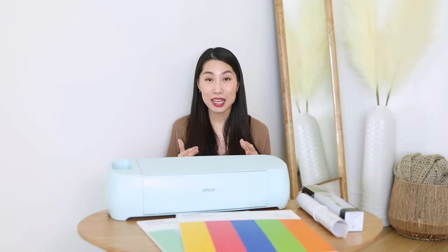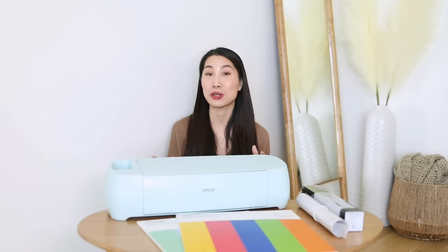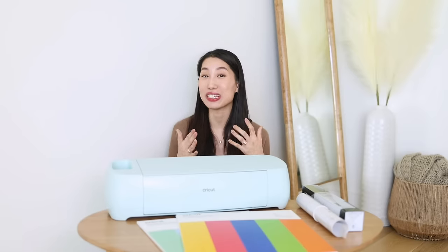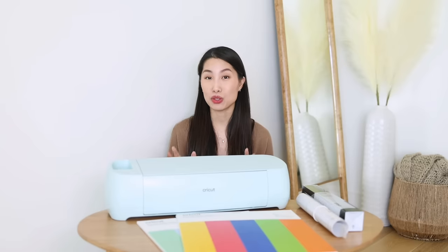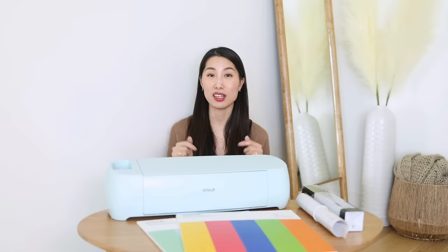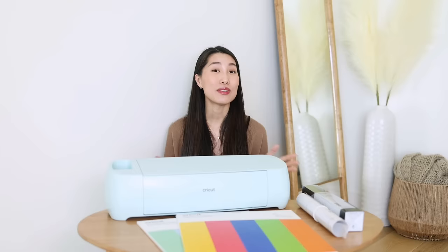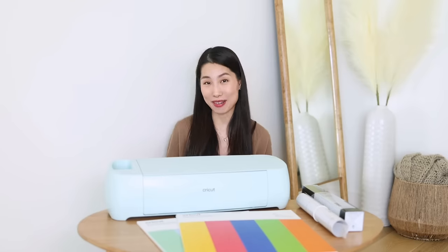I wouldn't say I am an expert at DIY, but I feel like it's pretty easy to learn — if I can do it, you can do it. This is a great investment for your creativity. If you want to try this project, I have linked my resources, my machine, and my materials in the description down here. If you have any questions or comments, use the comment section down below. That's it for today — thank you so much for watching, I hope you had fun, and I'll see you in the next one. Bye!